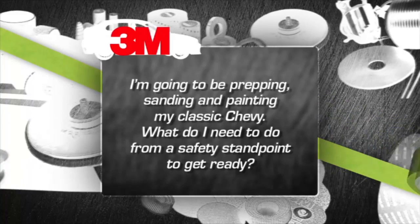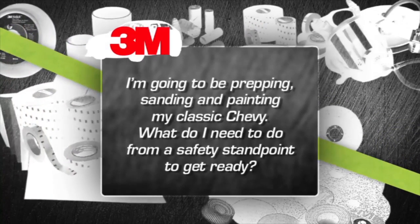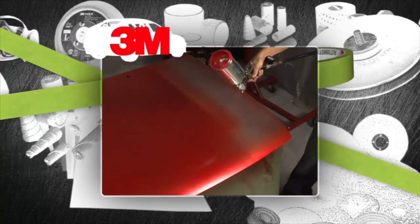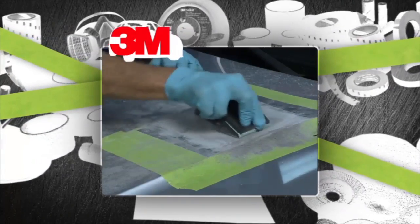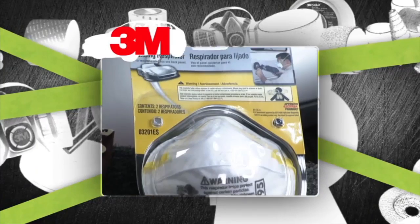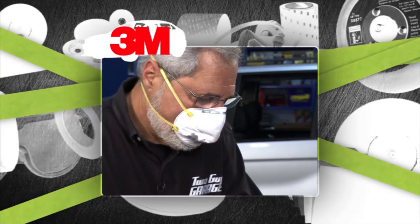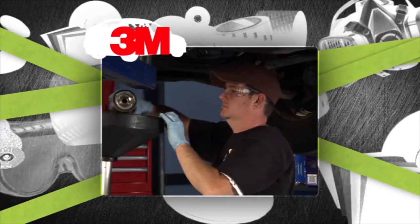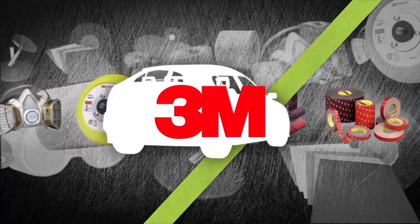I'm going to be prepping, sanding, and painting my classic Chevy. If you're going to work around paint fumes or sanding dust, you need good respiratory protection — even brief unprotected exposure can cause irritation or lead to serious health problems. The pros choose 3M respirators for painting, sanding, and grinding. They're designed for comfort, coolness, and ultimate protection. Don't forget the safety glasses and gloves too. This tip is brought to you by 3M Car Care, performance driven solutions.